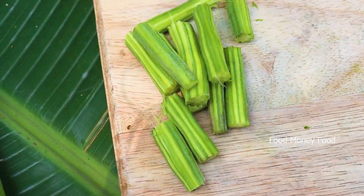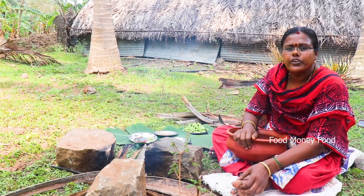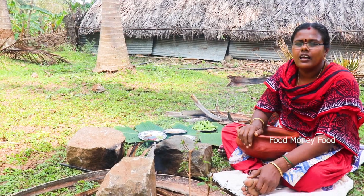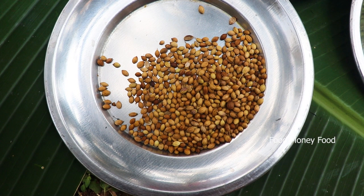Let's cut the pan. Put a plate on the pan. This pan will be used as a pan. You can put a plate on the pan.